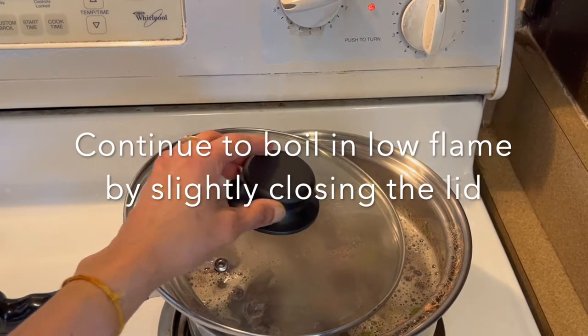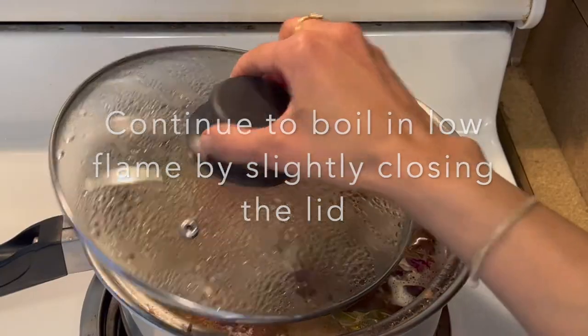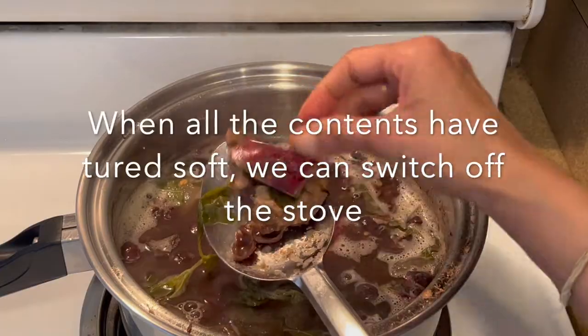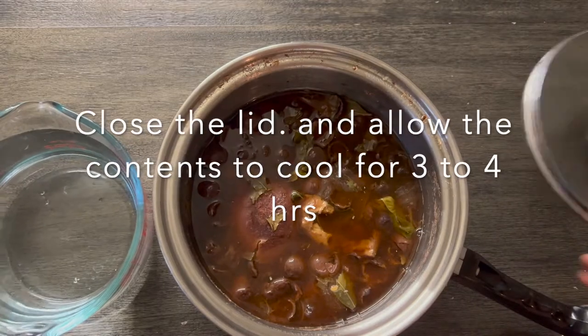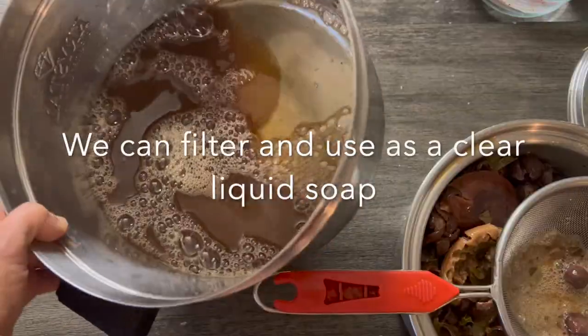At this point we can slightly close the lid and continue to boil on low flame. After 10 minutes, once we find all the contents have become very soft to touch, we can switch off the stove and close the lid. After 3 to 4 hours the contents would have cooled down, at which point we can directly filter the contents and use as a soap.